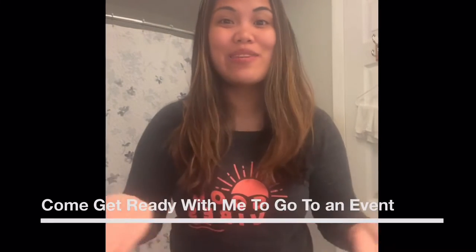Welcome back to my YouTube channel. This is one of those 'get ready with me' videos — I have an event in the city, so come and join me as I get ready.